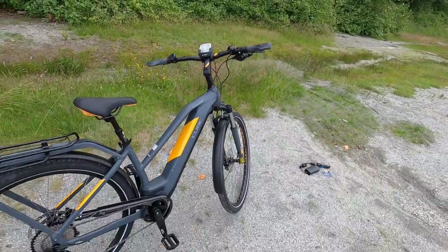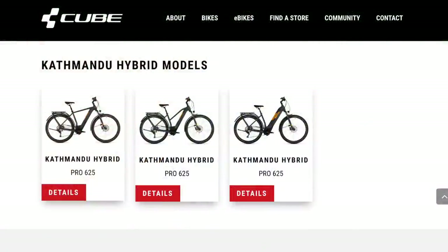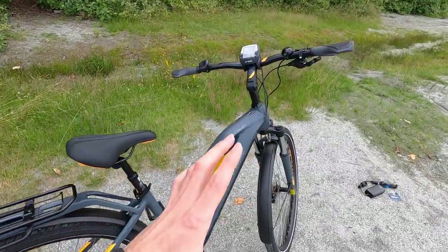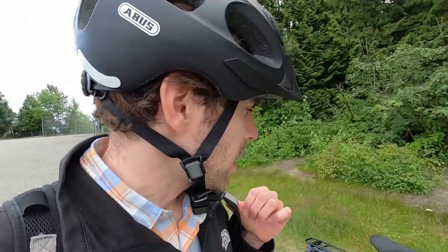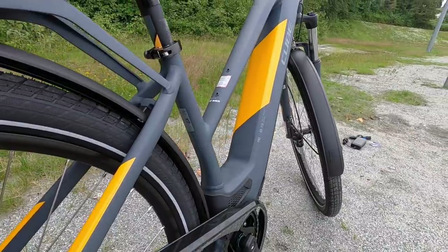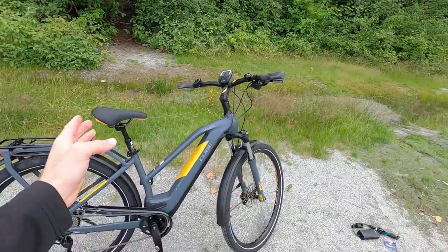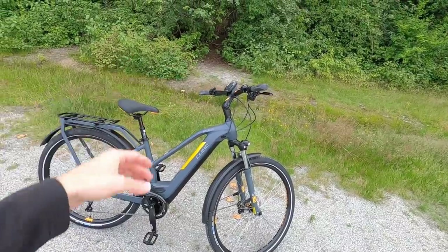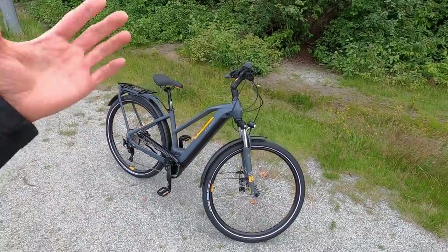There's a lot going on to make this comfortable, and it comes in five frame sizes as well as three frame styles. We're looking at the mid step, but they also have a high step and a step through for the most approachable, easiest-to-manage frame. This bike does weigh a little bit more — it's kind of heavy because of the battery pack. The higher capacity tends to weigh more. I'm on the 46 frame; I've measured all the different specs — standover height, reach, and everything. This is probably a little bit small for me, but I like the mid step frame because it balances stiffness with approachability.